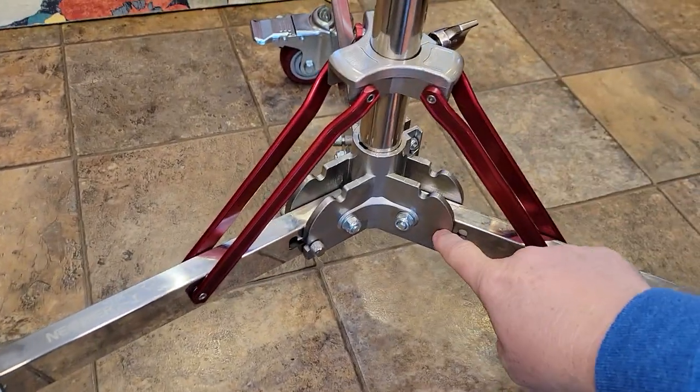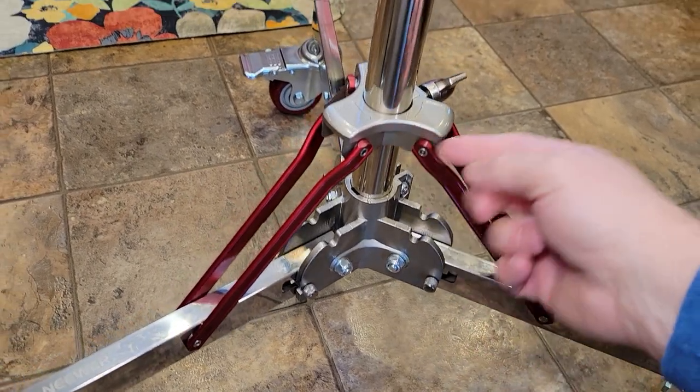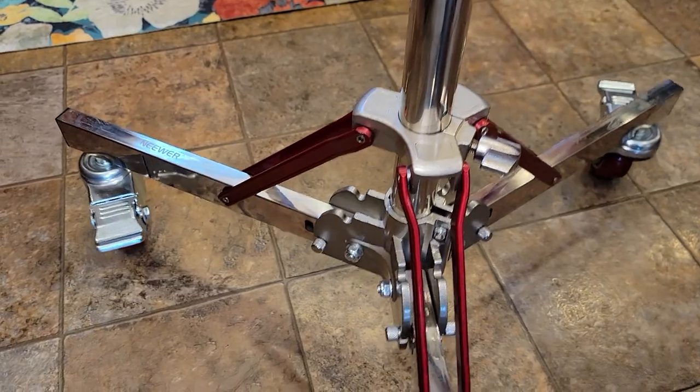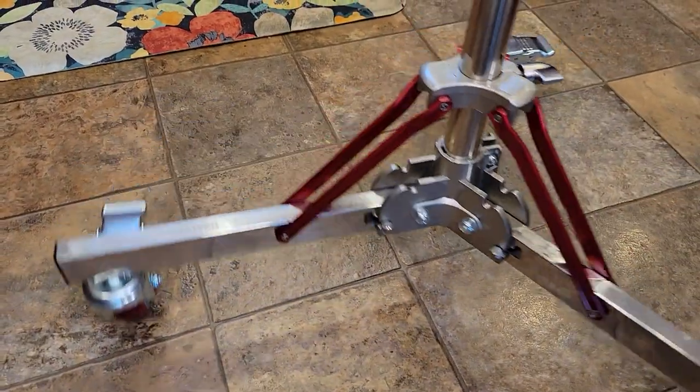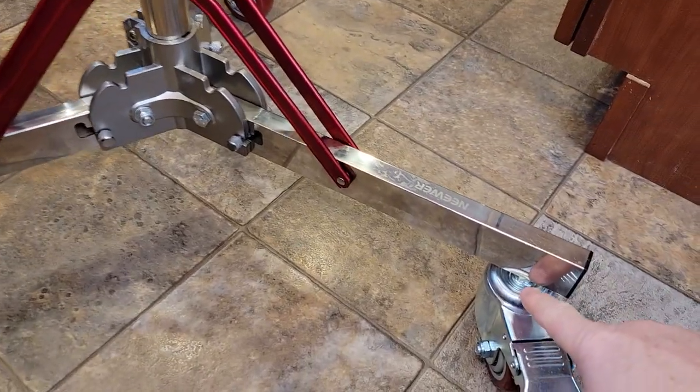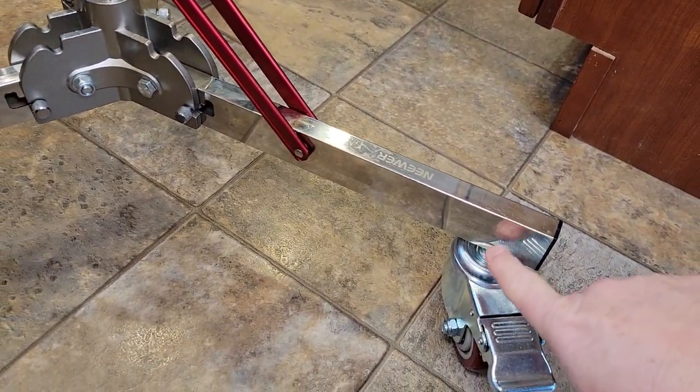It folds up super easy. You just push these over and then each leg will fold up. Loosen this up and then tighten this down. I just can't stress enough how easy it rolls. It was very simple to put together — the wheels just screw into some threaded inserts right there. Very easy to assemble.